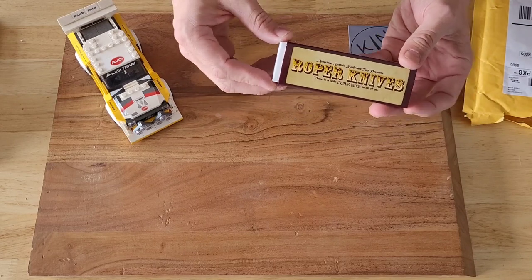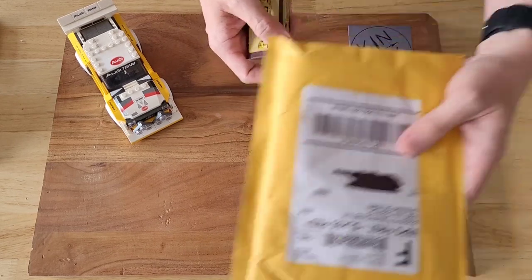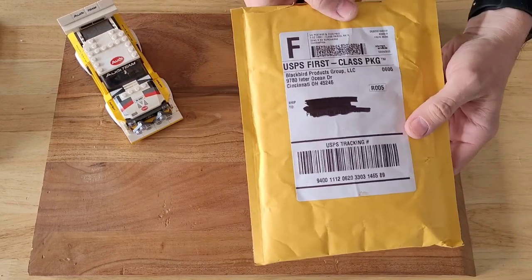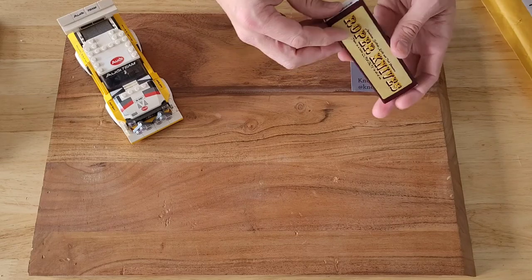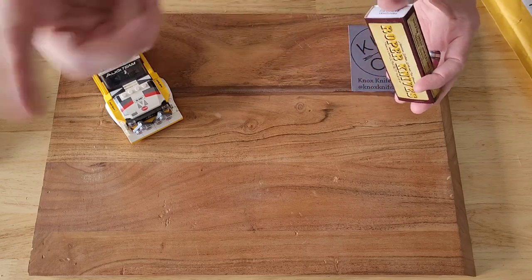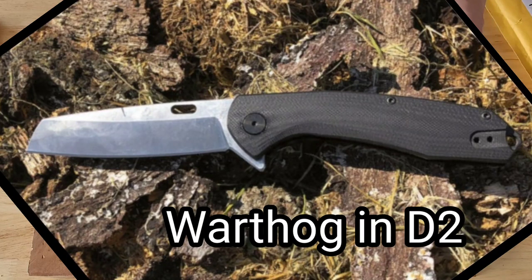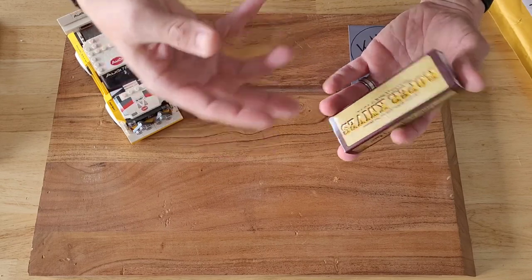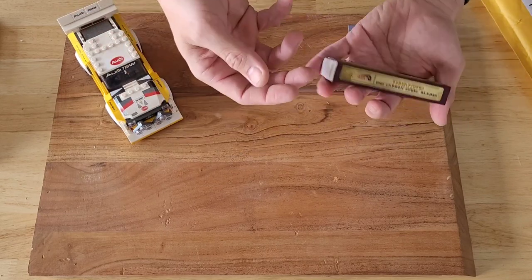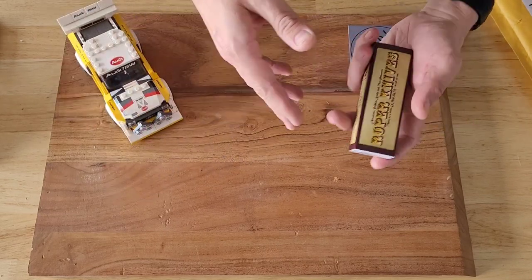ABKT used to be kind of local here in Tennessee — I believe the first time I saw them was in Sweetwater, Tennessee — but now it seems they are based out of Ohio, so maybe they're moving up in the world. I've looked at their website before. Their claim-to-fame knife, I think it's called the Warthog, just didn't really do anything for me, so I kept scrolling.